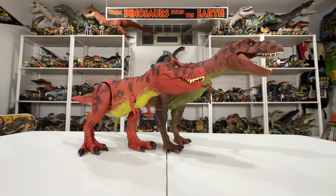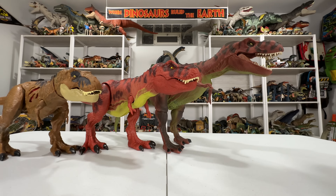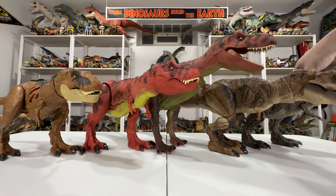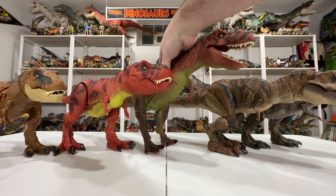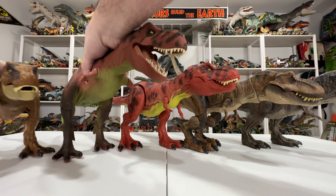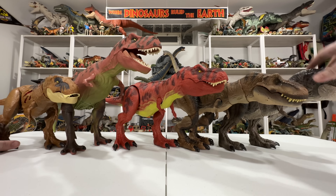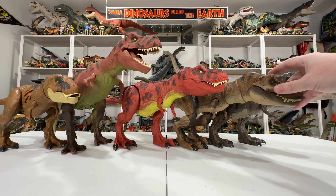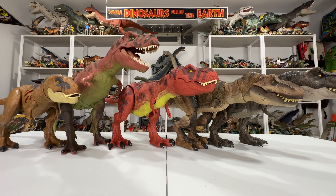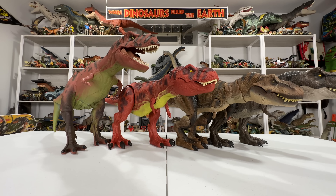Let's get them all on screen together since we have them all off the shelf — here's a small smattering of Mattel T-Rexes and Kenner Rexes all represented, with the new one in the middle. This lineup shows how the new 93 Classic Real Feel Rex stacks up — pretty much right in the middle of all the other Mattel Rexes. Such a cool figure.